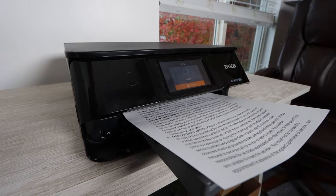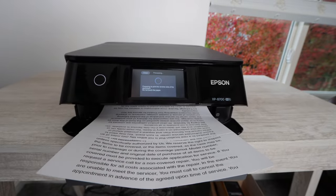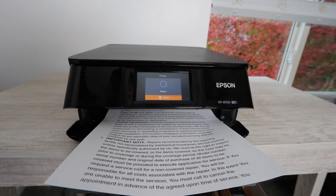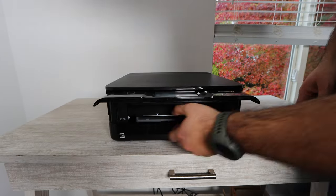The printing speed on this printer is nine and a half pages per minute for black, and roughly about nine pages per minute with color.